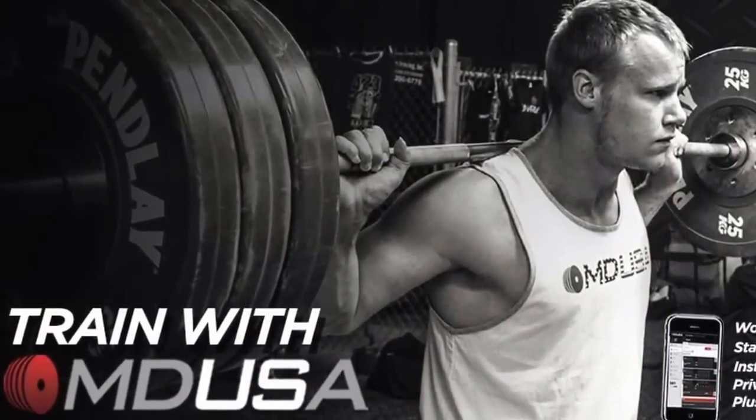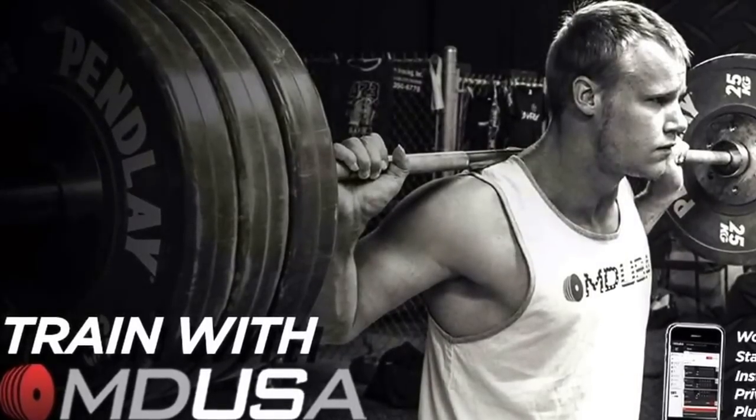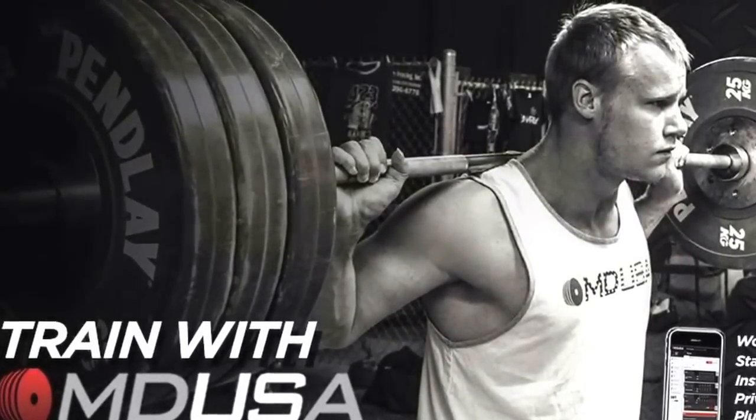There were so many sets I was tired of watching. Thanks for watching Pendella Vision.